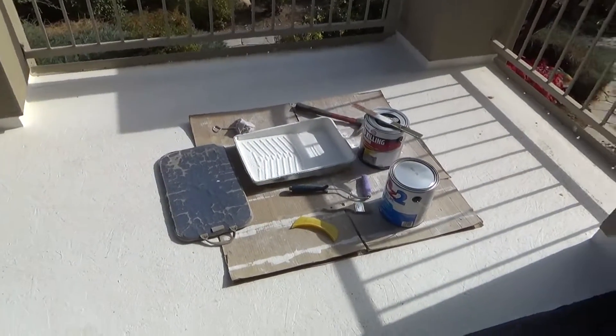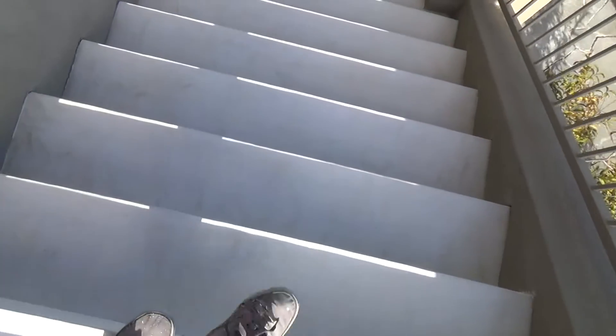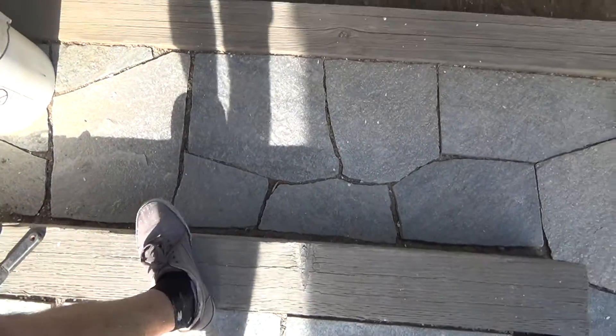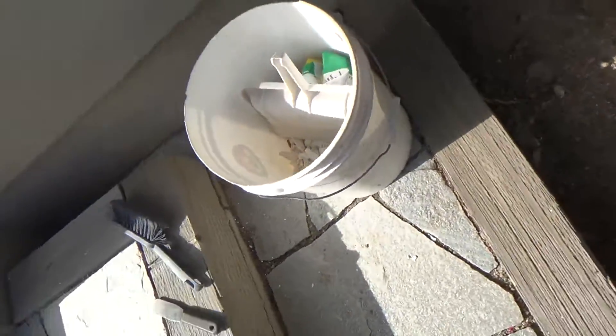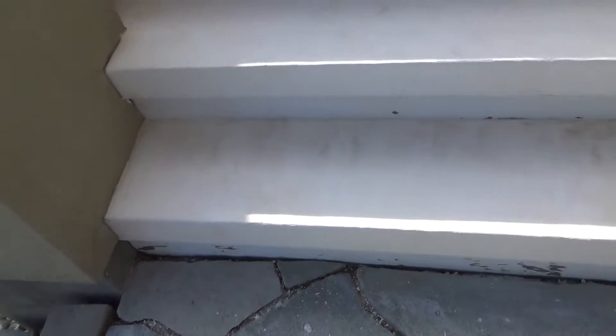Oh what a beautiful morning, oh what a beautiful day! I got this great big feeling everything's going my way. Okay, I'm ready to put two coats of primer on here now.